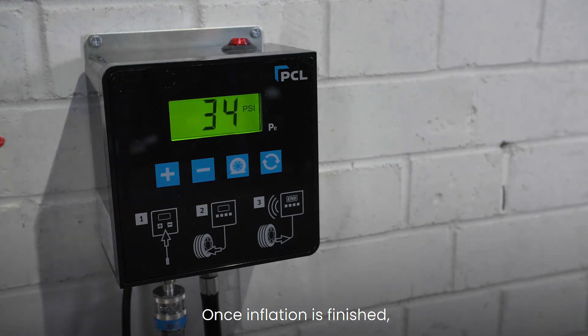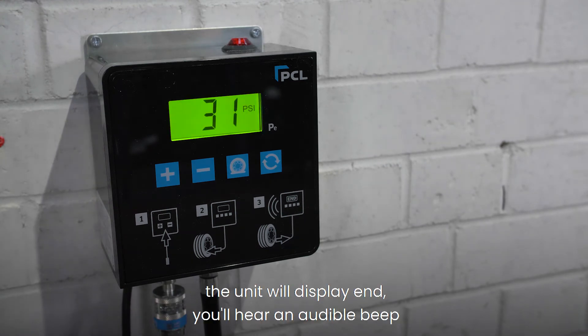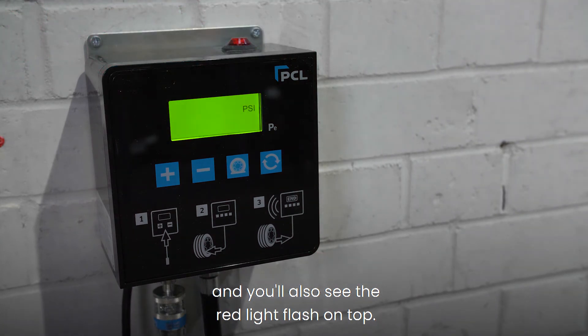Once inflation is finished, the unit will display 'end'. You'll hear an audible beep and you'll also see the red light flash on top.